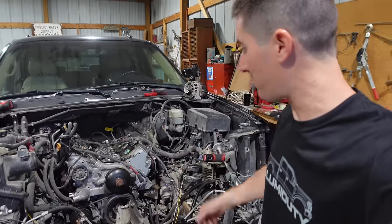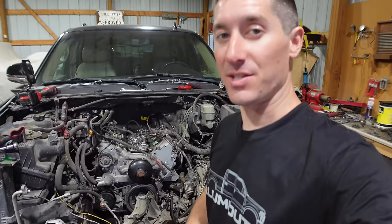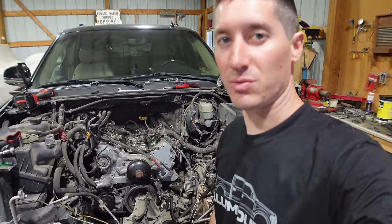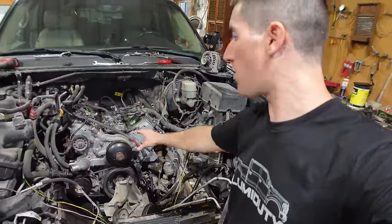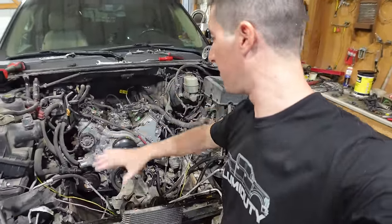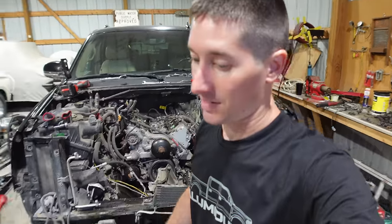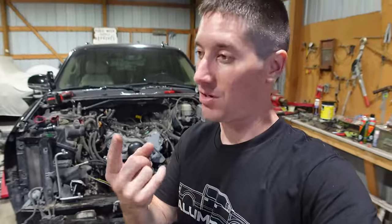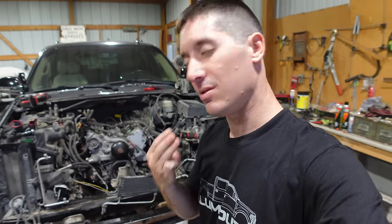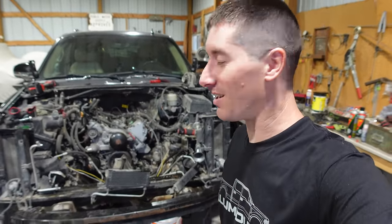Hey, that didn't take long at all. We got maybe 30 minutes in it and the entire thing is torn back down. It goes a lot easier the second time you have to do it - all the bolts, you know what you're working with and you can just fly through them. The top bell housing bolts are off, the ground strap's off, all the grounds are off the engine, intake's off, basically everything is off the engine. Except for the stuff on the bottom, because we don't have a jack right now. Tomorrow we'll get this thing in the air, pull the starter, the last couple of bell housing bolts, the torque converter bolts, and the exhaust, and it's finally ready to come back out.